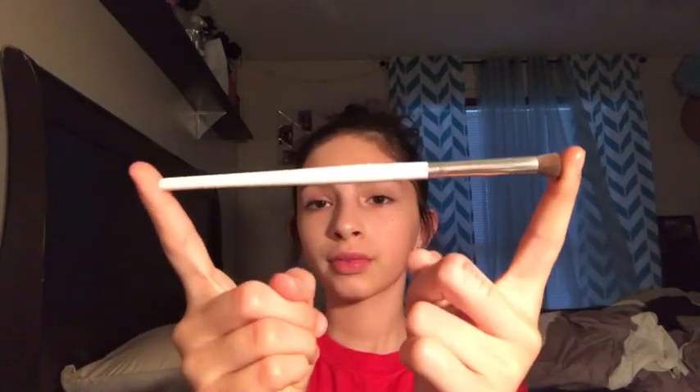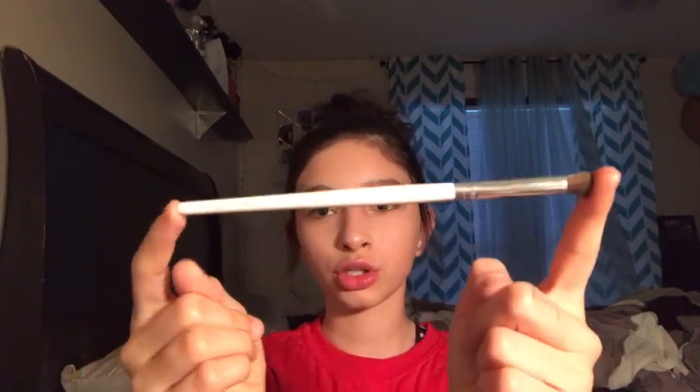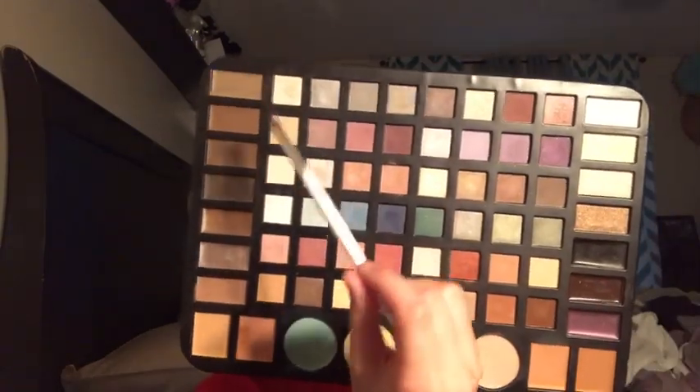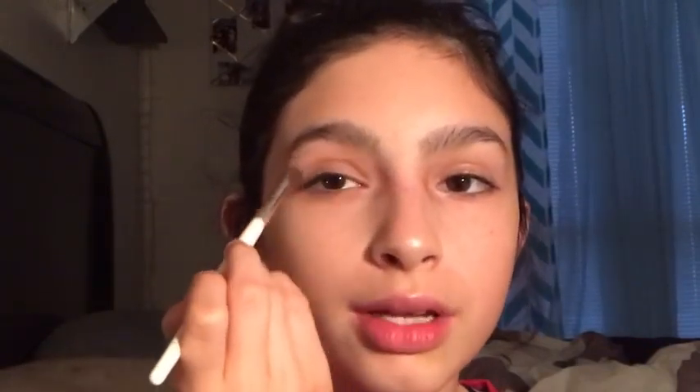I'm going for more of a sunset smoky eye with kind of a cut crease — not really, I'm just going to take a lighter shade in my inner corner to make it look like a cut crease, because I honestly don't know how to do a cut crease. I'm going to use my e.l.f. blending/eye crease brush. The first shade I'm taking is a light base color and I'm applying it all over my lid to make it look more natural and less red.